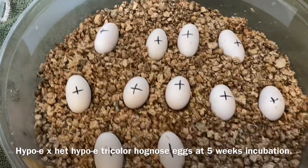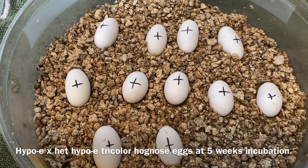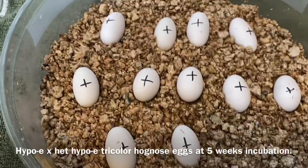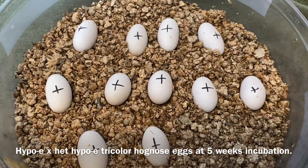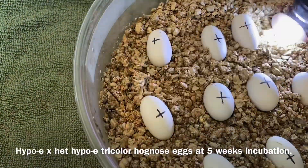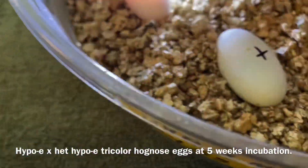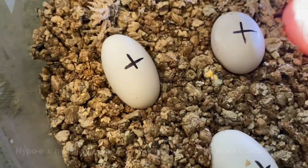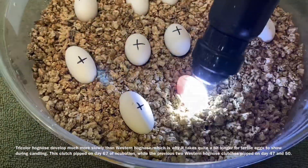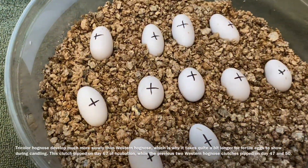This was our first clutch of the year — this is our tricolor hognose Elvira. She's hypo-E, bred to a het hypo-E Mousse. Tricolor eggs I find take a little longer to candle; they're quite a bit thicker than western hog eggs. These guys are all very happy and still very fertile, so we should be seeing these babies pretty soon.